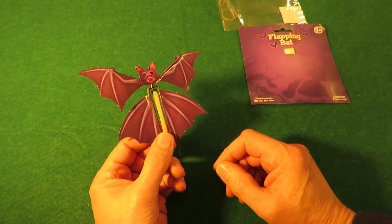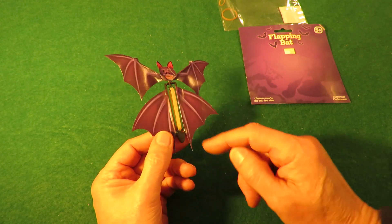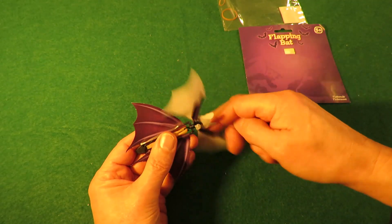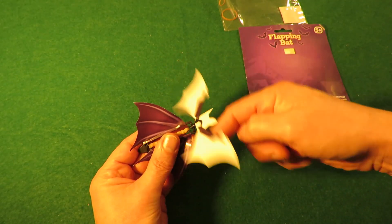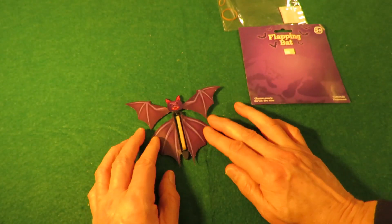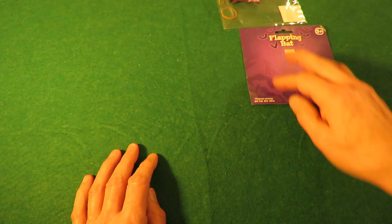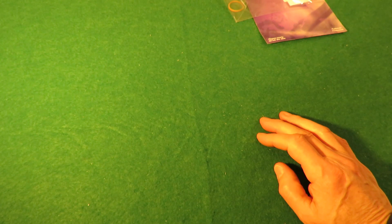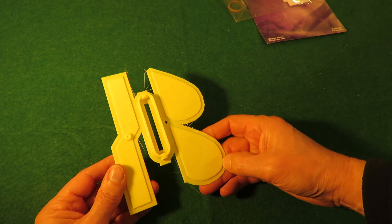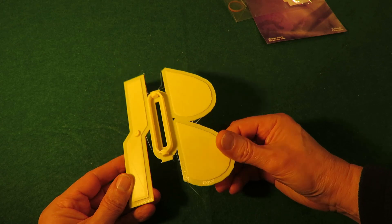I had a look on Thingiverse and Tinkercad to look at 3D printed ones because it's just a plastic frame — a hook on that end and a bit that spins around on that end. There are quite a few you can download and print out. I thought I'd have a go at designing my own. Now I've gone rather over the top. It's going to be much too heavy.